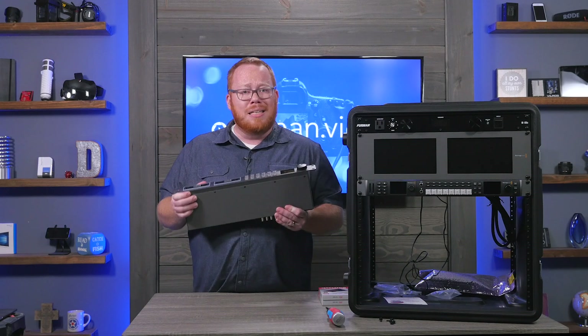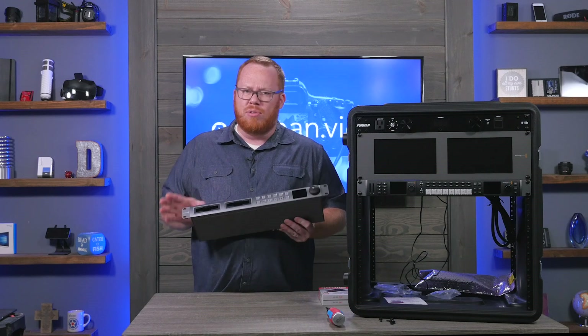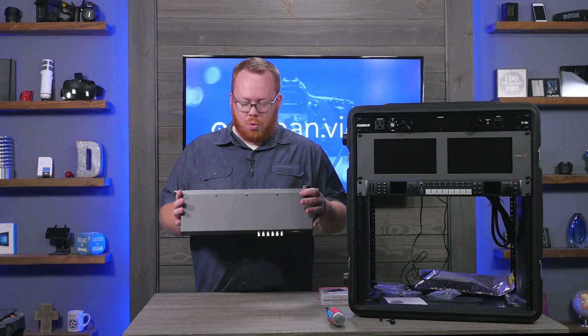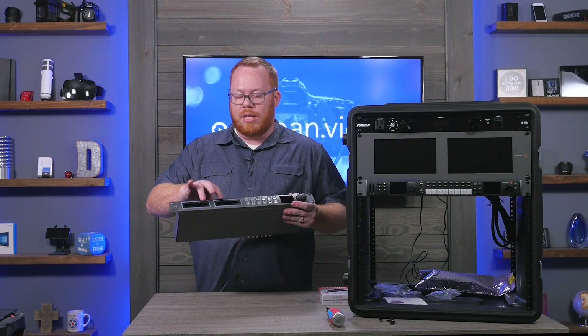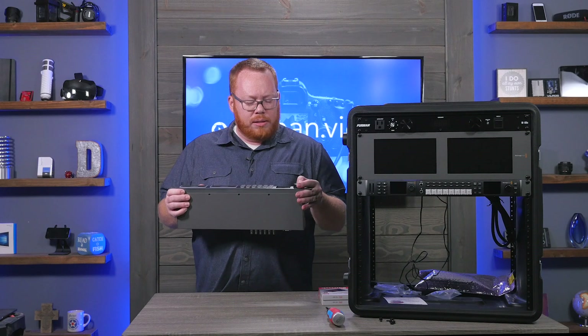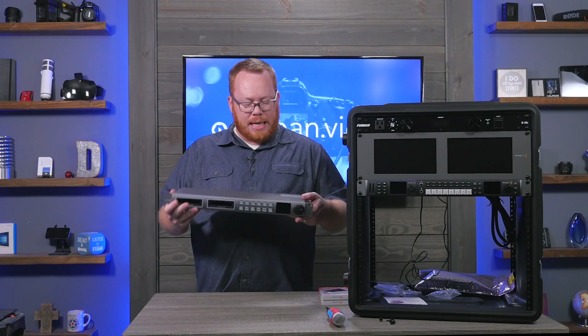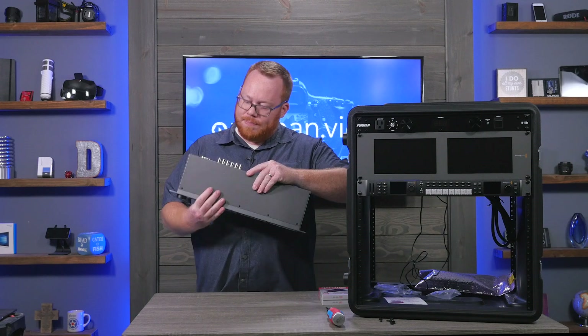The unit is pretty solid in terms of construction. It has really nice tactile, firm buttons — exactly what you want for this kind of use. There are two slots for the drives, a small screen so you can monitor status, and a jog wheel that feels well made and solid overall.